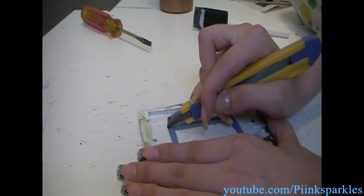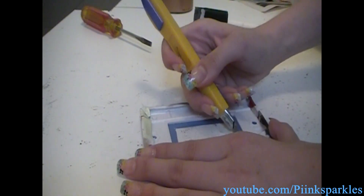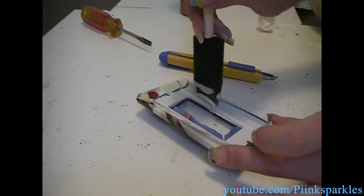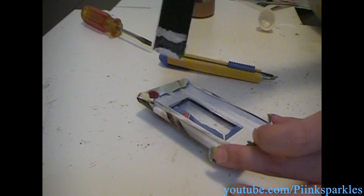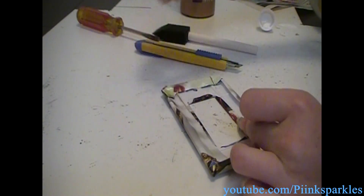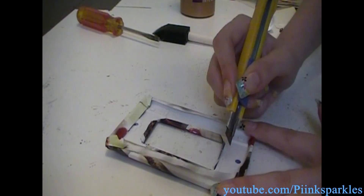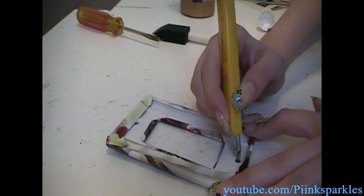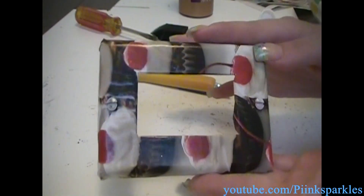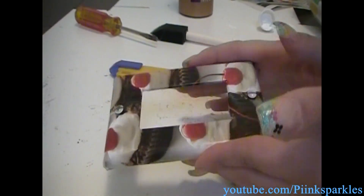From one corner to the other I'm just going to cut a line like this, because it will help fold the edges in better. Taking some glue, I'm going to place just a little bit onto the edges, then fold it in. For the screw holes, make a tiny X in the screw holes and take your screws and just poke them in. Now I'm going to spray this with an acrylic coating, exact same way as I did with the glitter, and then it will be complete.